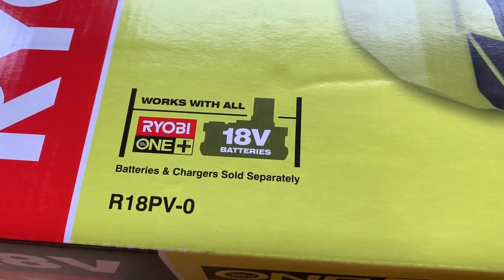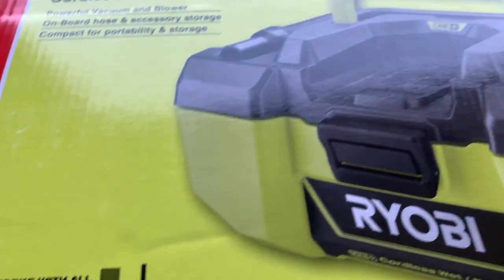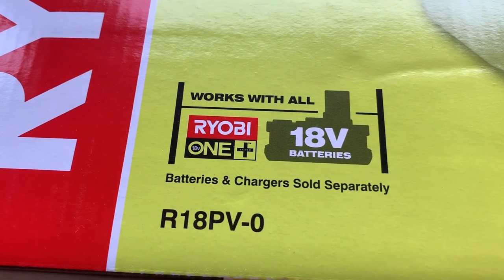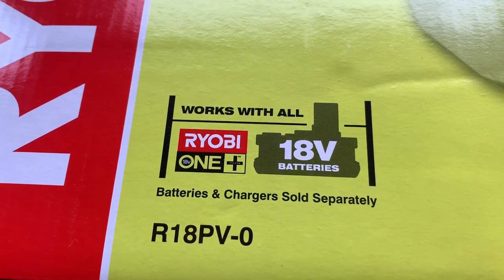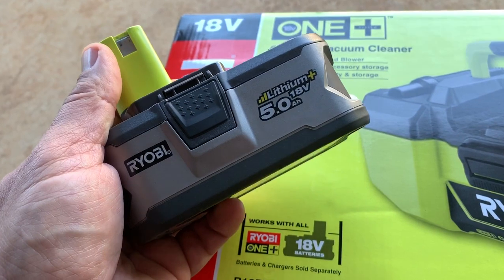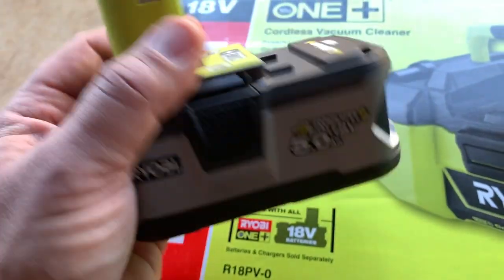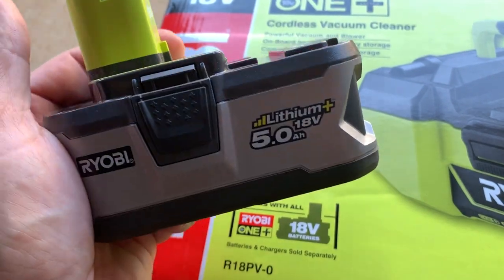This vacuum cleaner does not come with a battery or charger — it only comes with the actual vacuum unit itself, and you can buy the chargers and batteries separately. I already have some batteries; I've got the bigger 5 amp hour ones — two of those plus the charger to go with it.